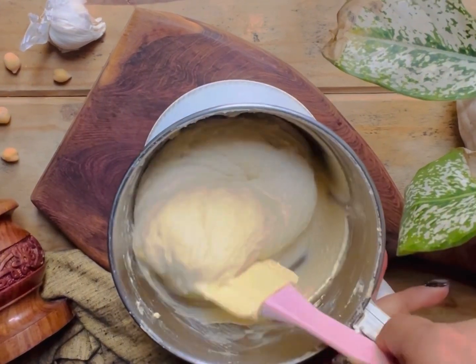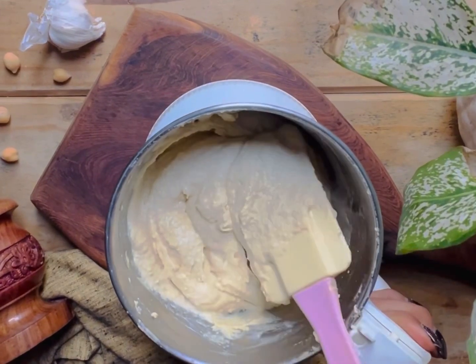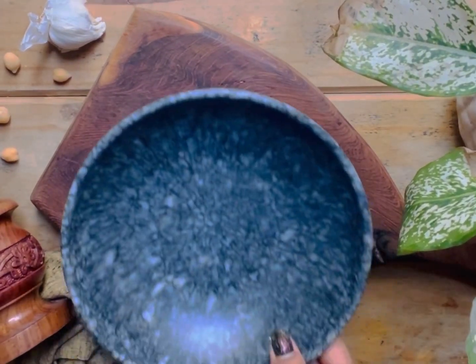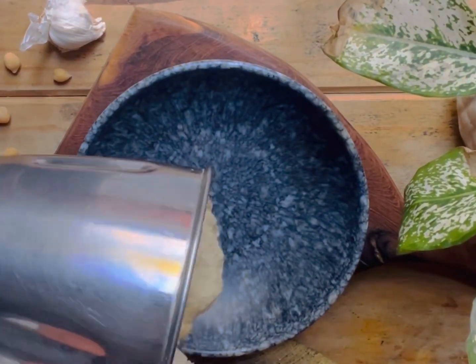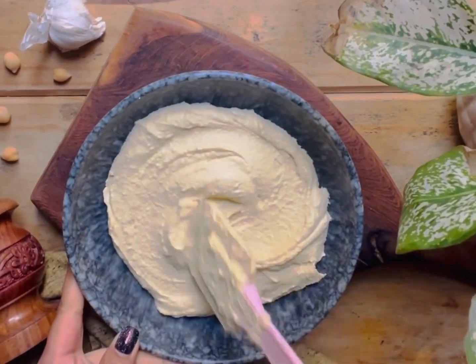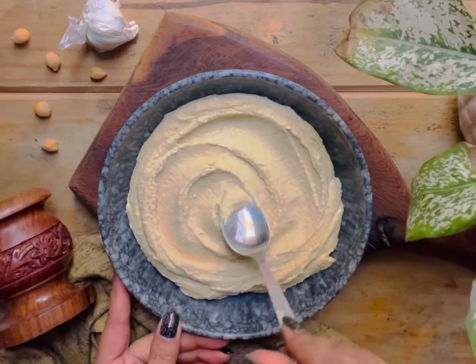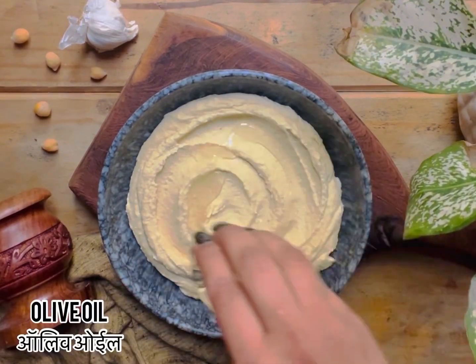Now you can see our hummus is done and it has a buttery, smooth texture. Now place it in a serving bowl, make a well, and pour some olive oil in it.